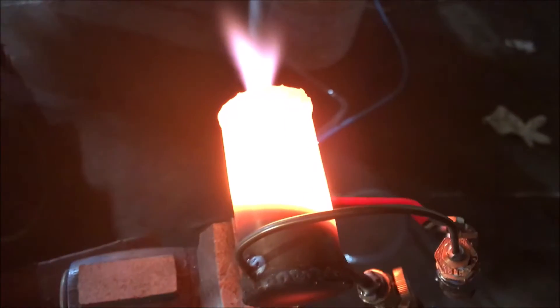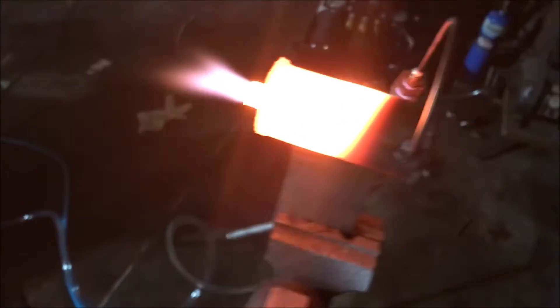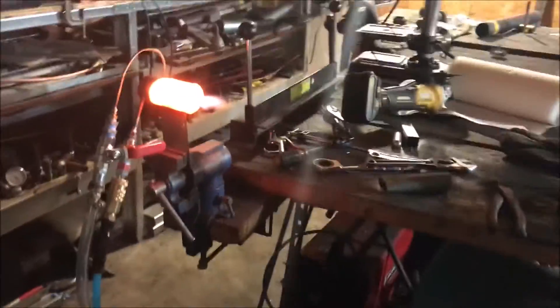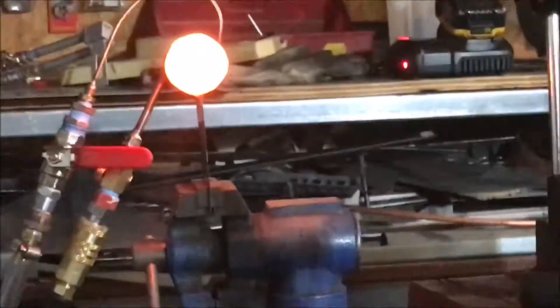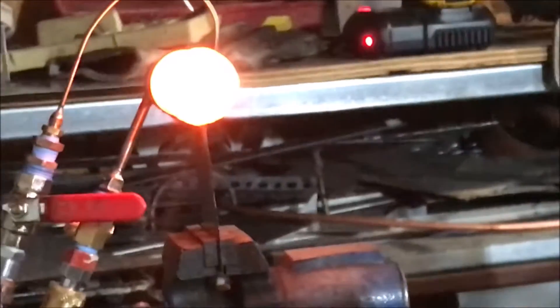That is just being awesome! The heat is incredible! Look at that!